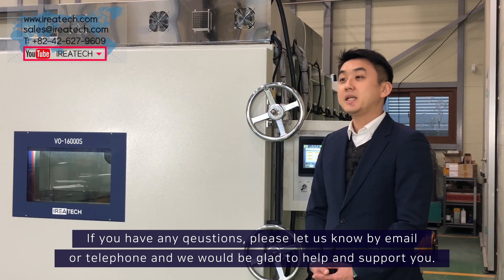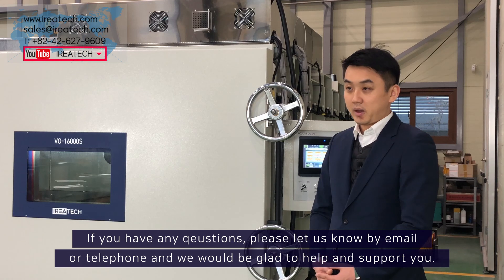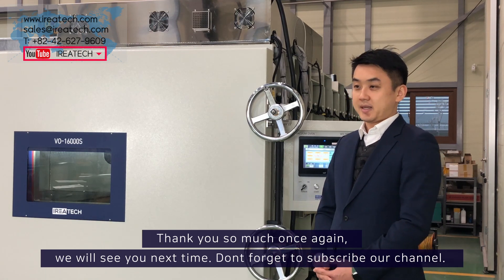If you have any questions, please let us know by email or telephone and we will be glad to help and support you. Thank you so much once again. We will see you next time.